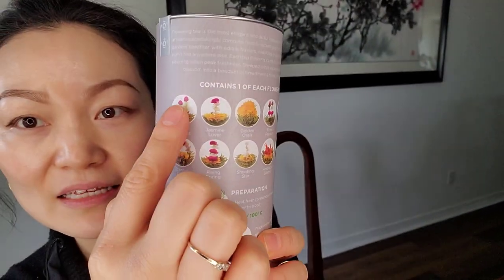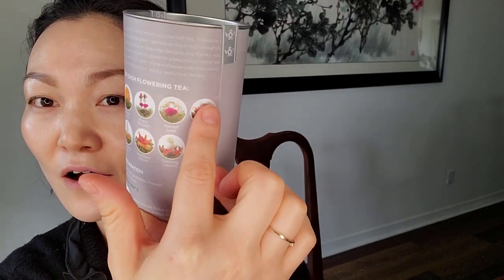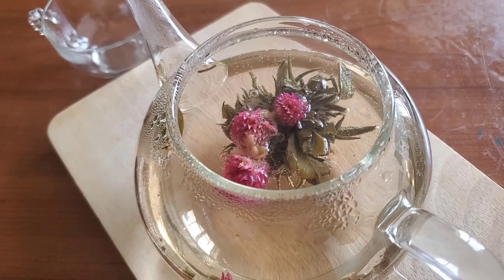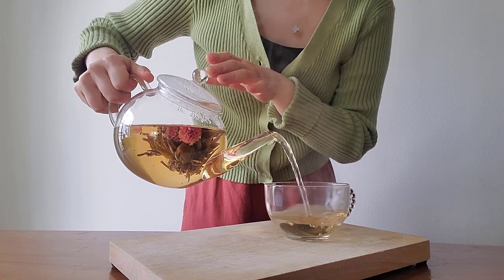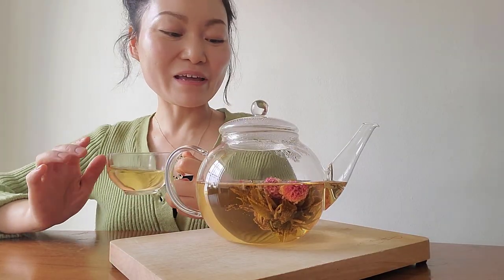There are 12 in this package — every package is a different combination of flowers. On the back you can see the 12 different kinds of flowers that you're going to get, blooming beautifully in the teapot. It has over 18,000 reviews on Amazon for good reason — it is really good, I highly recommend this.